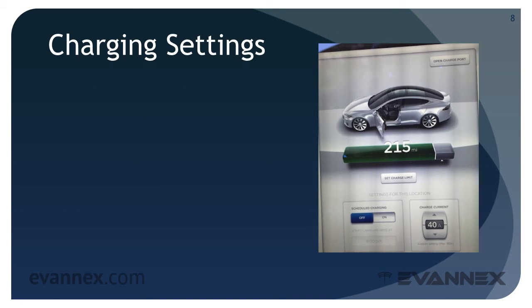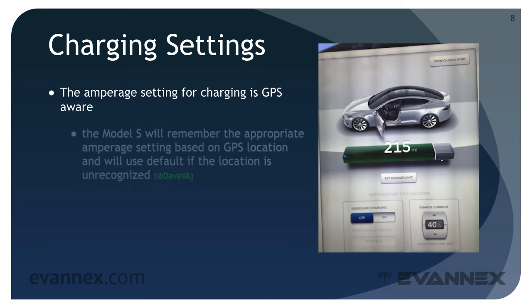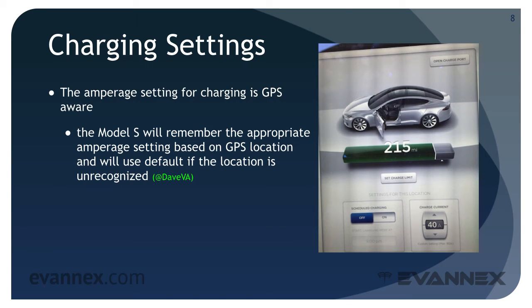The amperage setting for charging is GPS-aware. The Model S will remember the appropriate amperage setting based on GPS location and will use a default setting if the location is unrecognized.